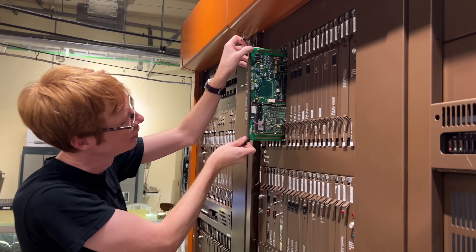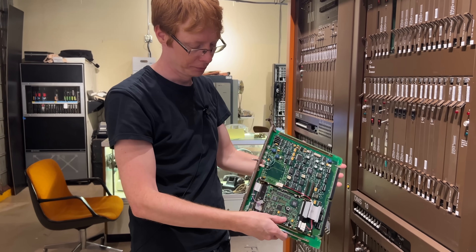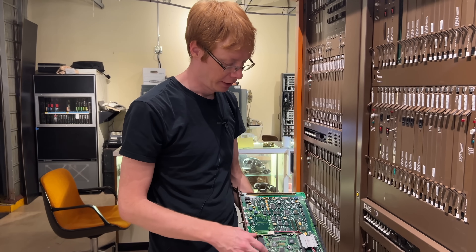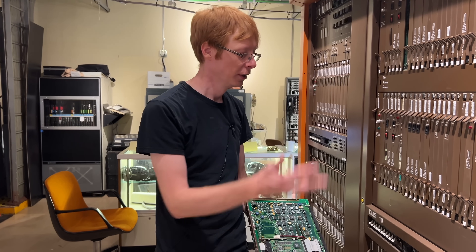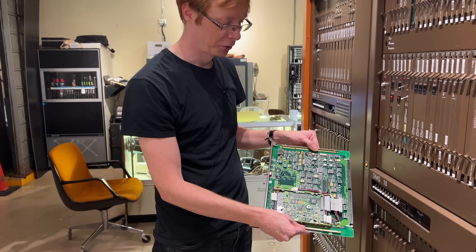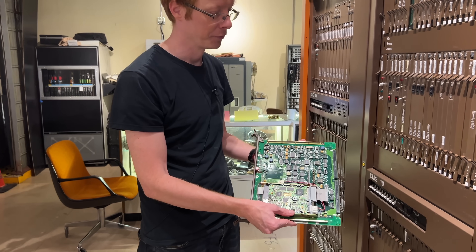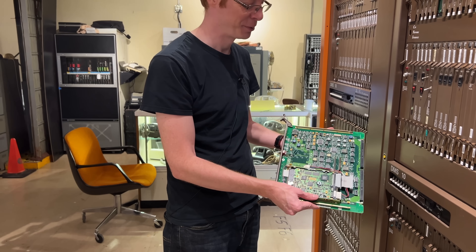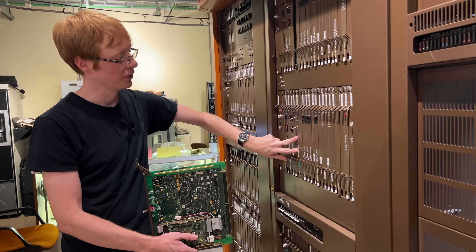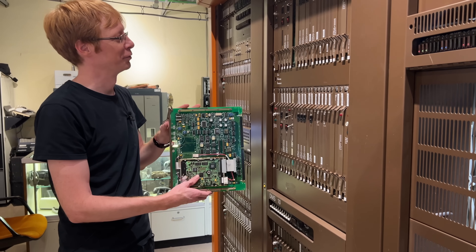This is the card with the hard drive that has the program for the computer, mounted through the board here. This actually contains all the program that drives the computer and also contains information about this particular switch — what lines are where, what trunks are where, all that information that tells the switch how it is configured. This was a core element for us to bring the switch back to life. We want to make sure the data on here are good and keep that data safe, because we can't go ask Nortel for another copy now. Because this entire shelf is duplicated, there's another hard drive on this shelf as well, so everything here has a redundancy built in — which is good from our preservation perspective too.